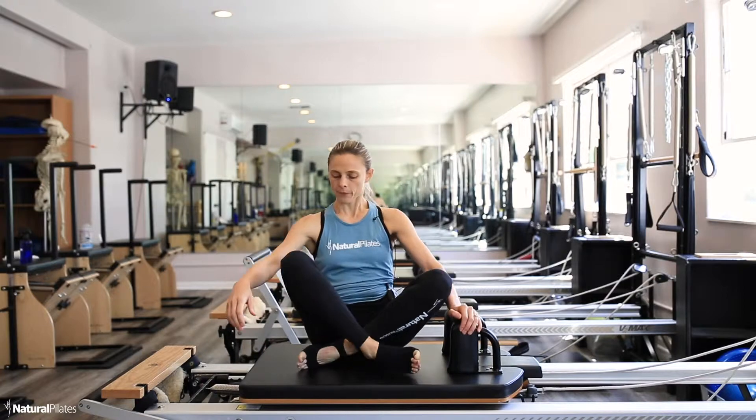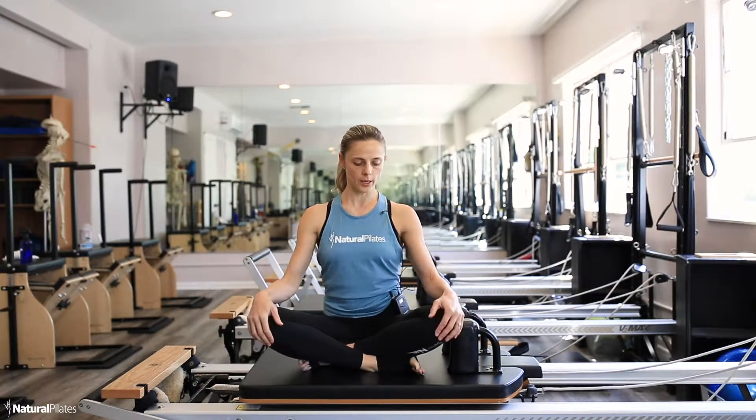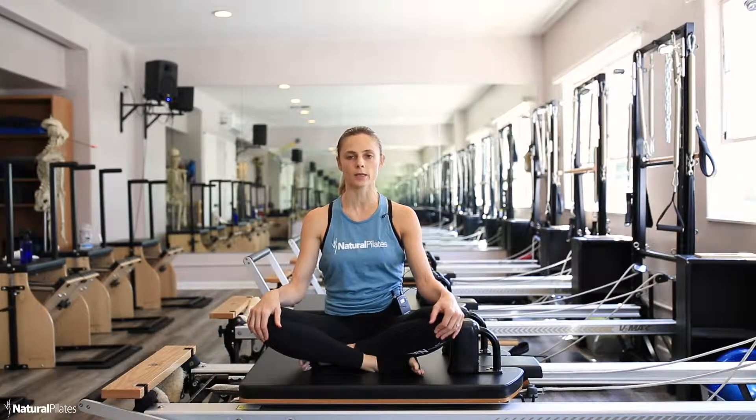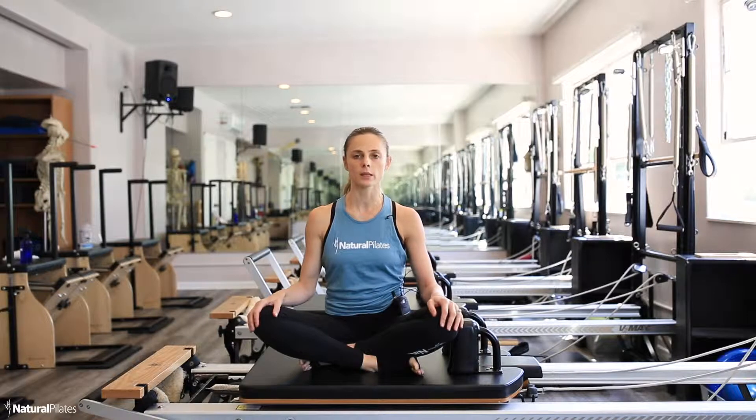Sitting up tall on top of the sit bones, lengthening the spine up. The spring choice would be a blue or a white — a little bit lighter springs for somebody that doesn't have so much Pilates experience.